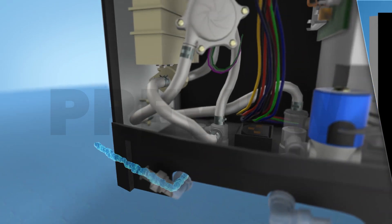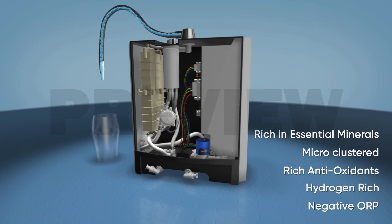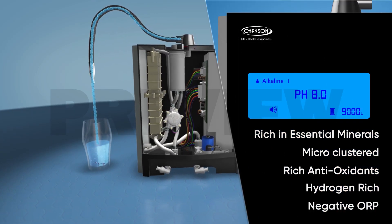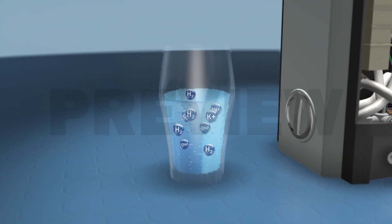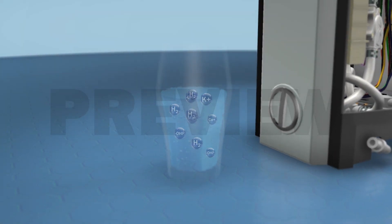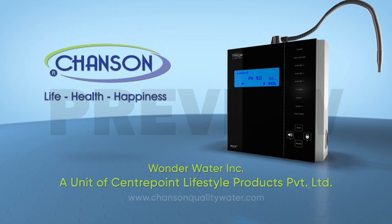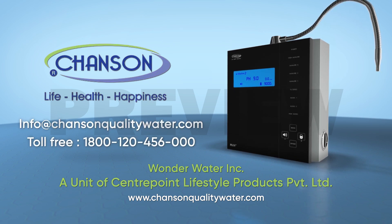The ionization literally transforms simple water into wonder water, loaded with essential minerals, reducing the cluster size, containing rich antioxidants (OH), and a high level of negative ORP. Now let's come together and revolutionize the world with this sensational technology and create a healthier world to live in.